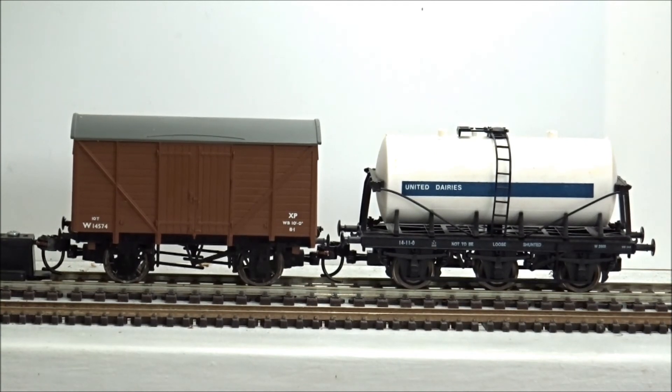If you're interested in our NEM pocket converters for Hornby, Lima, Dapol, Bachmann, or Mainline, we have quite a lot in stock. If you're wondering how to convert an old wagon to modern NEM pocket standards, please get in touch with us and find Vectis Models — the link is in the description below. Our pricing is quite reasonable, and if you have a wagon that you haven't got a converter for, get in touch — we should be able to help.